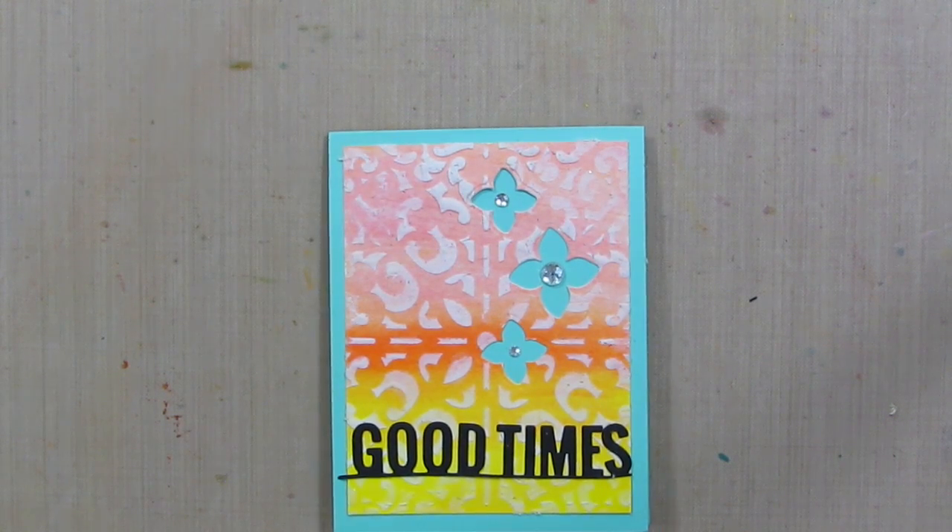If you do try it, be sure to leave a comment below on how it turned out. I'll see you next time. Bye! Thanks for watching.